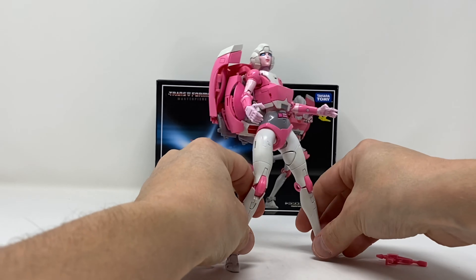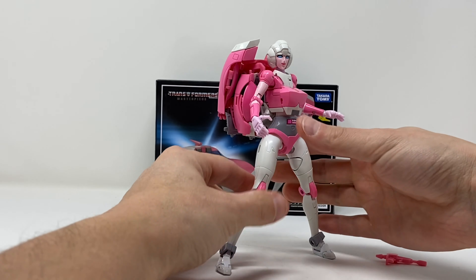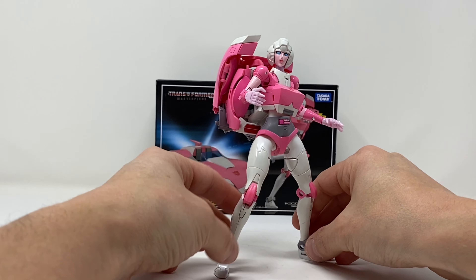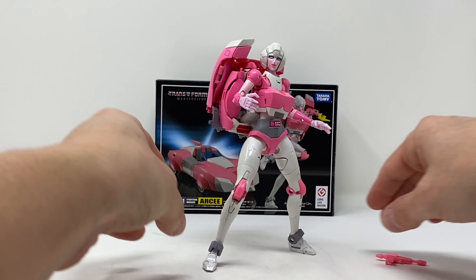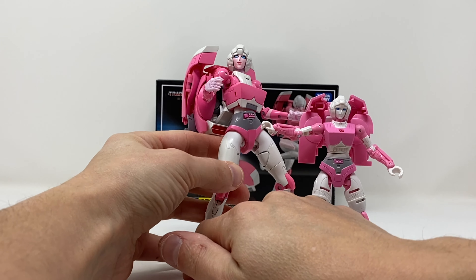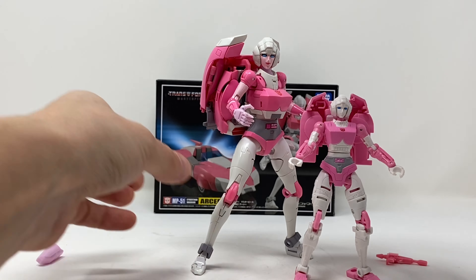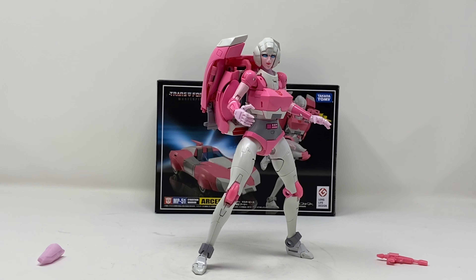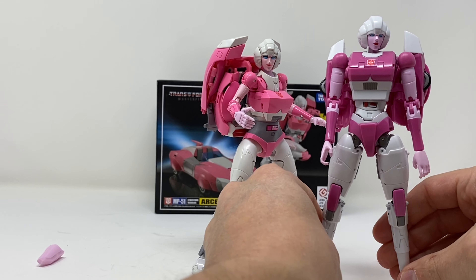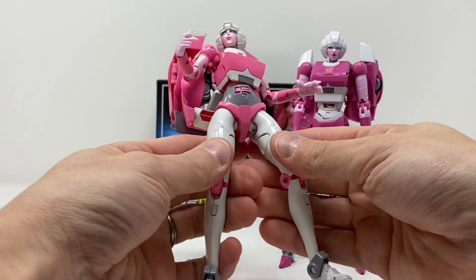The holster I'll never use — it just doesn't scream RC to me. This is MP-51 RC — a figure that I feel, give it some time, get used to the limitations on what you can and can't pose, and it's probably going to be really nice. It's definitely not perfect — they could have done a little bit more with her. Here she is with the Earthrise RC — obviously better painted. And here she is with MMC Azalea's second release, with heels and a darker color scheme.